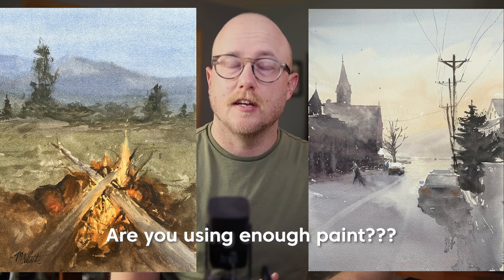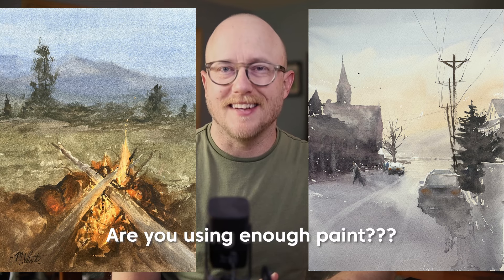Here is one of my older paintings and here is one of my more recent paintings, and there are a lot of differences between these two paintings. Today I'm going to be talking about a very important difference: paint consistency, using enough paint.